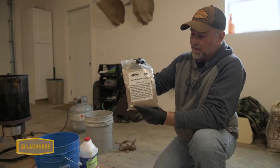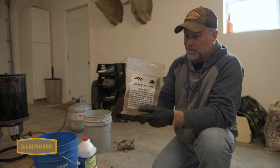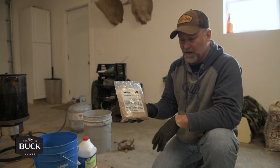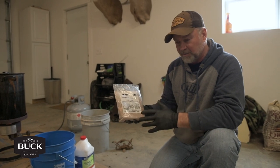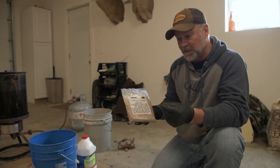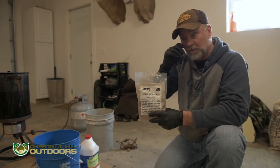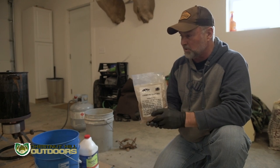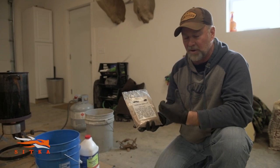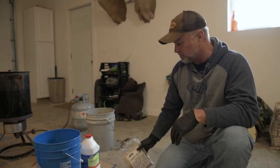This is a common product — logwood trap dye, a powder you mix in a pot of hot water and bring to a boil. Simmer your traps in there and they'll take on a really dark color, dark brown to almost black. It's somewhat of a preservative and theoretically creates an earthy scent. Then we dip the trap in hot melted wax to seal in the dye, lubricate the trap, lock in the scent, and keep it weatherproof and rust-free. But first we've got to strip that oil off.